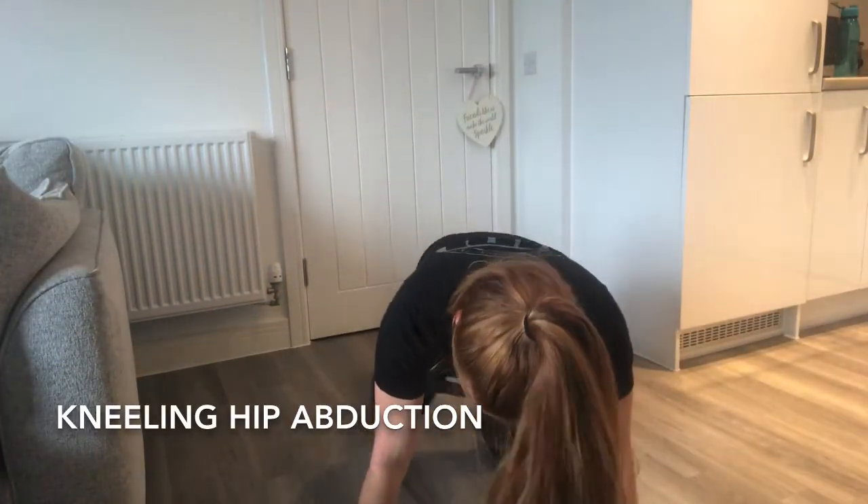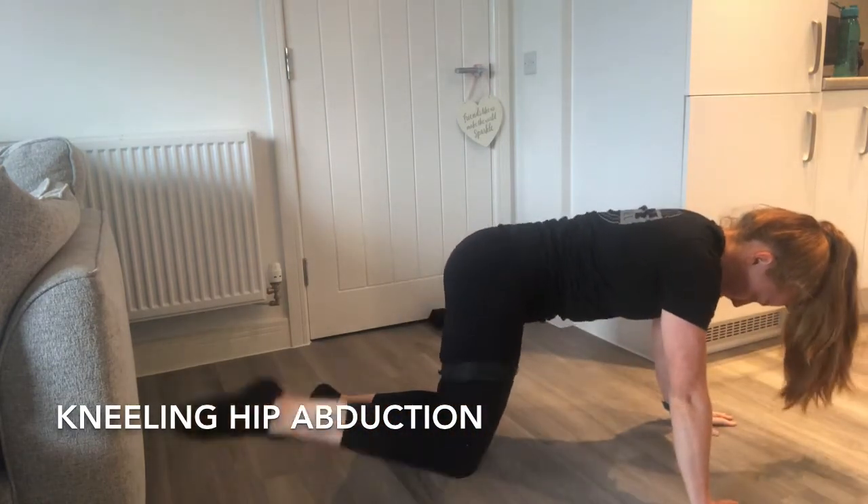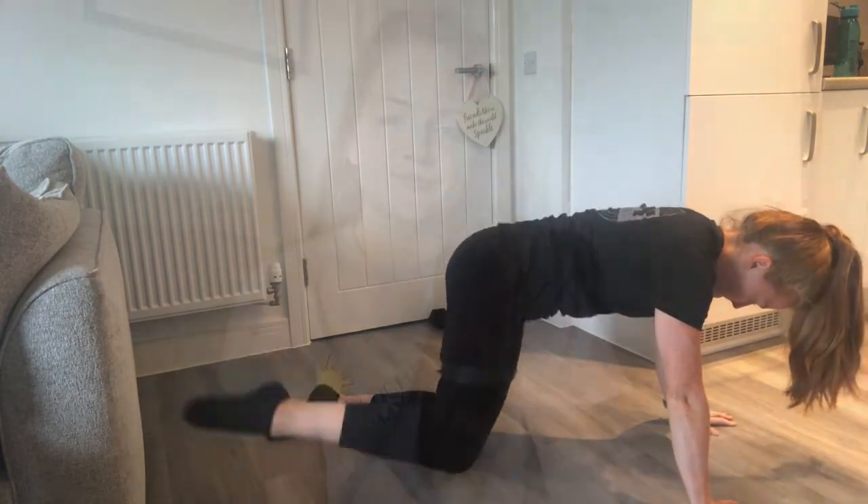For the kneeling hip abductors, place the band around your thighs three times, get on all fours, and lift your knee out to the side. So those are my moves using the resistance bands for the lower body.